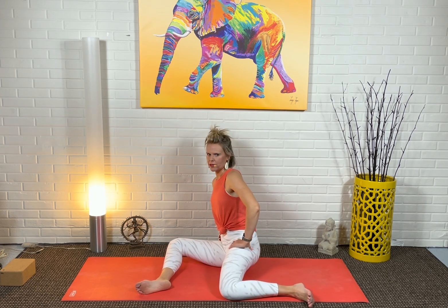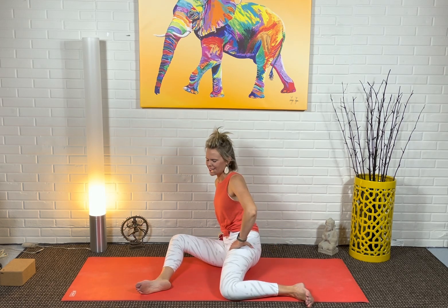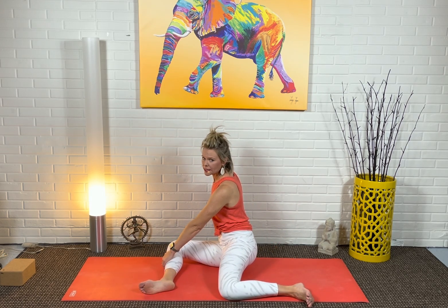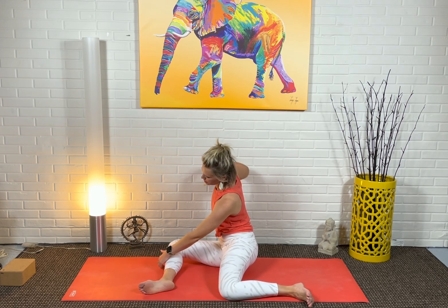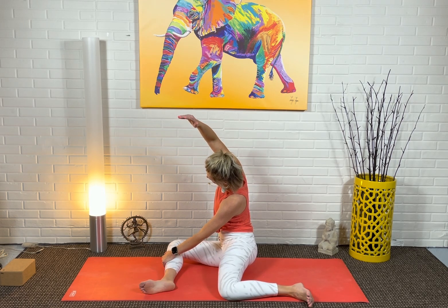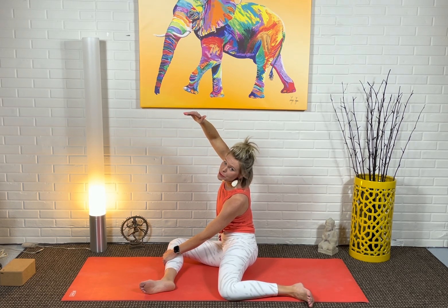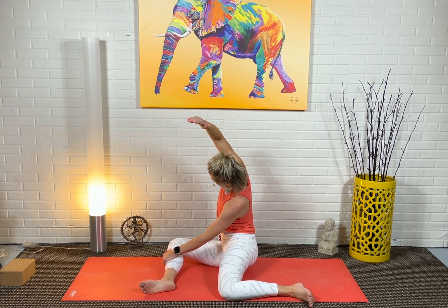Let's do this one more time. Exhale, then inhale, come forward. Hold your left hand, hold your right shin — or if it's more comfortable, put your left hand off to the left — and we're going to reach in a side bend over to the left. Not sorry that I'm going to probably make some noises here because this is going to feel good.